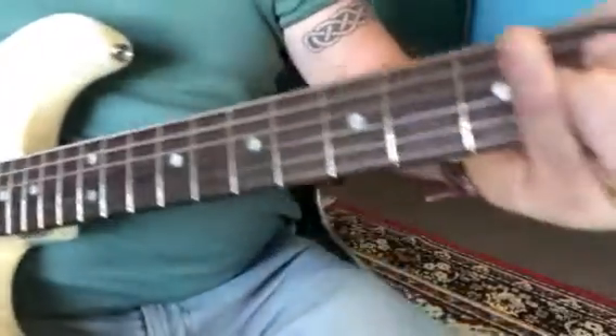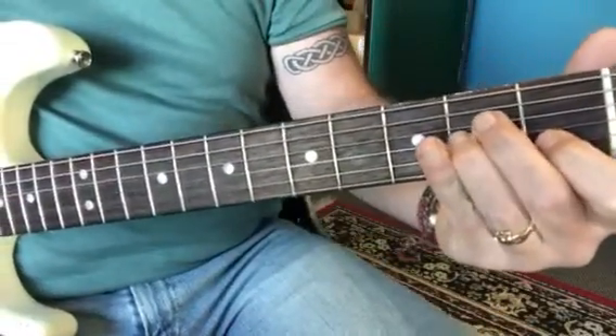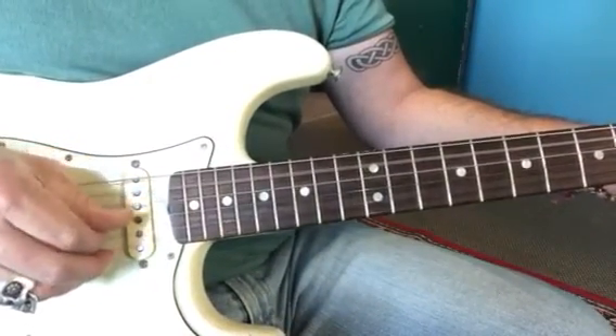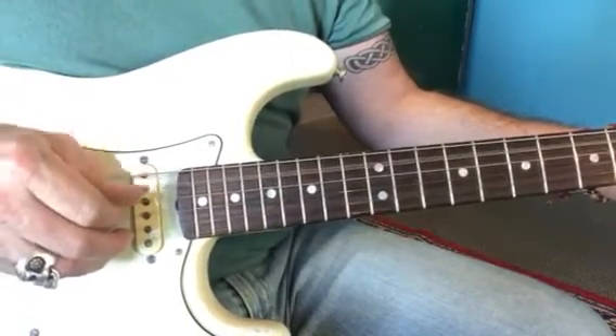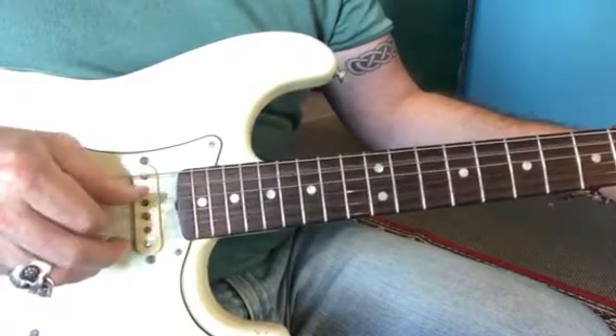And then changing to the A minor chord, which is that second string, third and fourth string — use the fifth string now. So it's five, three, four, two, three, four, three. The only thing that's changed is that the big bass note is the fifth string now.